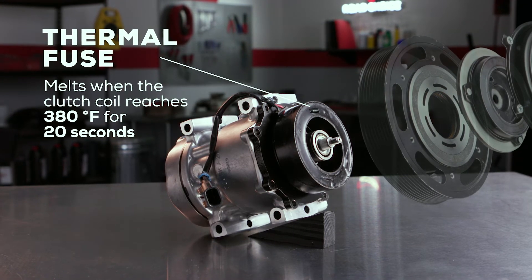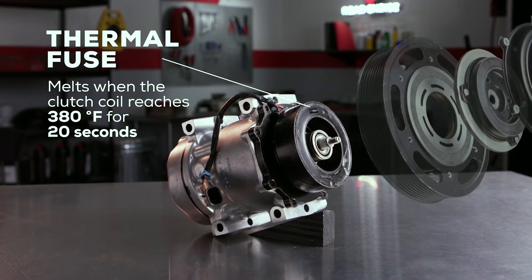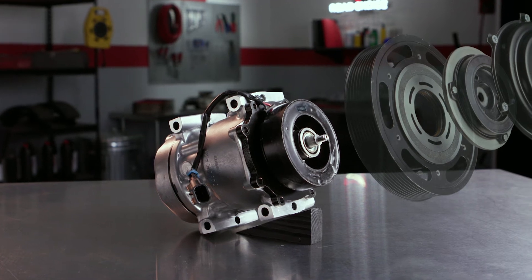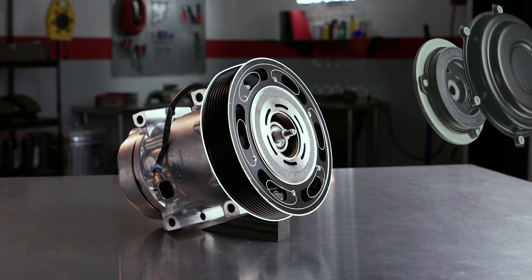Once the thermal fuse melts, current is cut off to the clutch coil, which disengages the clutch and allows the pulley to spin freely. This stops the heat buildup and keeps the drive belt intact. Even though the compressor is destroyed, the truck can continue on its route until the compressor can be replaced.